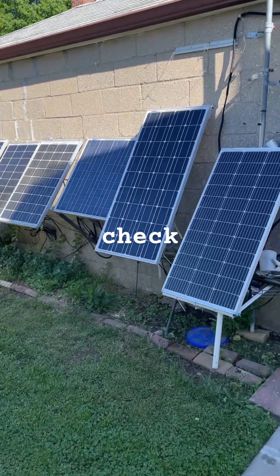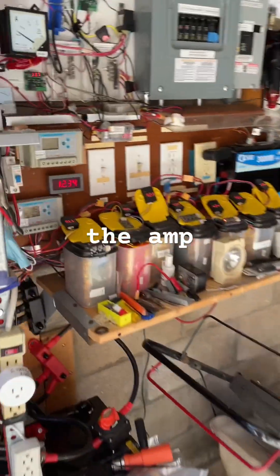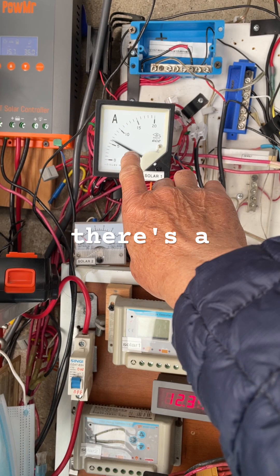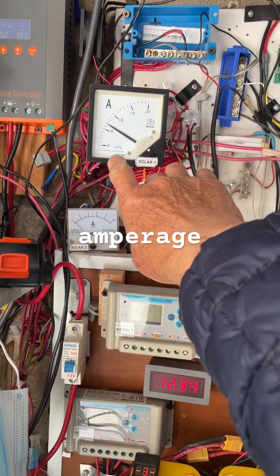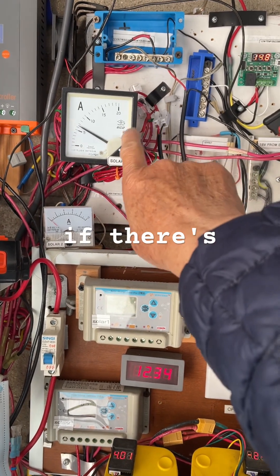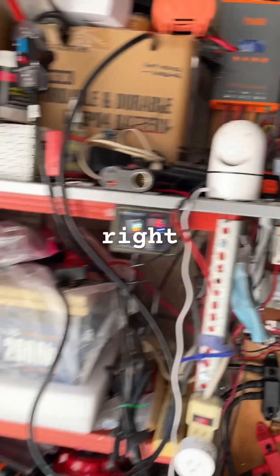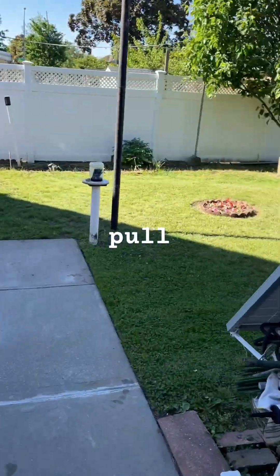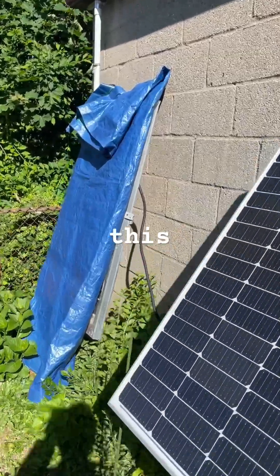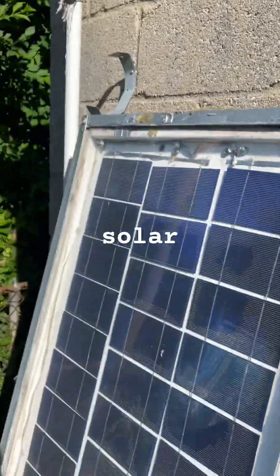Then check your solar panel current meter — the amp meter — and see if there's a drop in the amperage. Then you uncover that solar panel and see if there's an increase. Right now it's about seven amps, so let's pull this cover off. This is the old 15 euro solar panel.